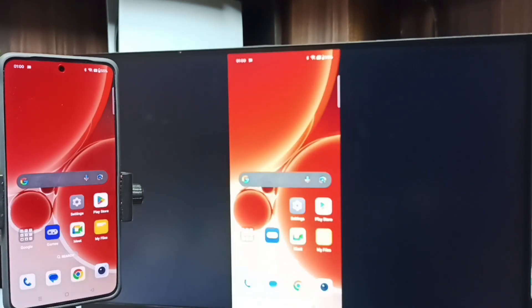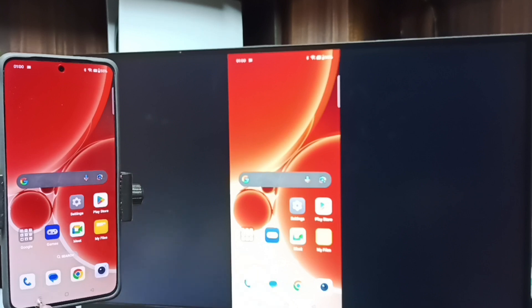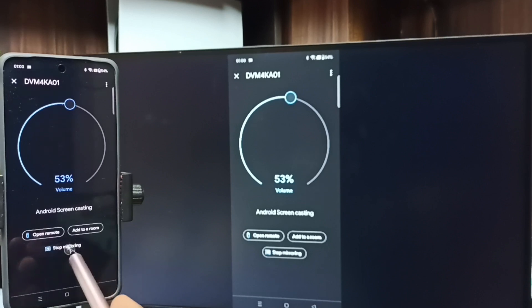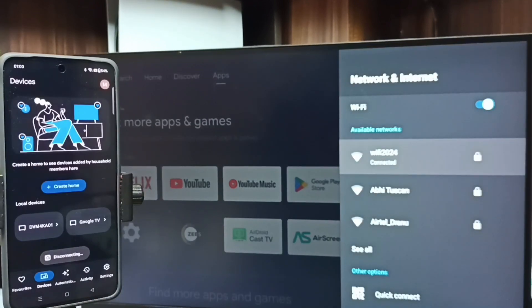This is Method two. To stop mirroring, go to Google Home, tap on Stop Mirroring. Done. So these are the two methods — I hope you have enjoyed this video.